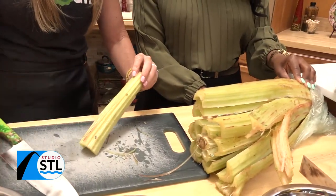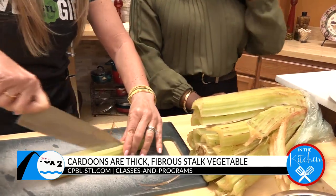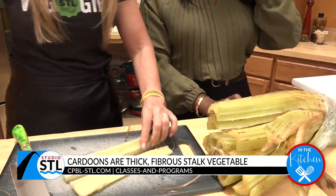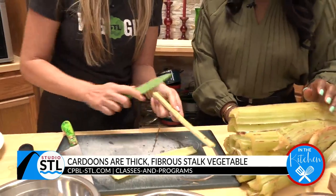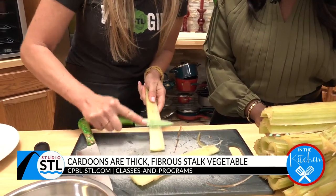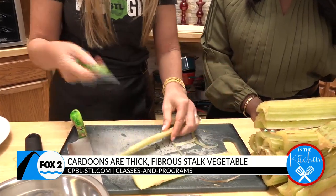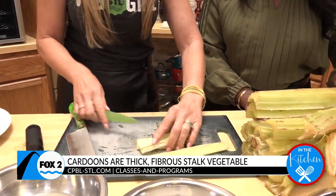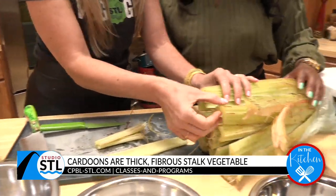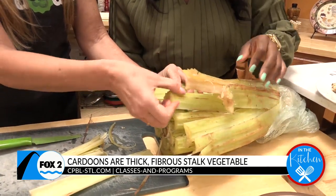Then cut it in the middle, take a little knife and cut off the sides — you've got to really do a little bit of work and make sure you get off a lot of this extra skin. Then you can cut it any way you want. Because it does oxidize, if you're not cooking it right away you want to keep it in some lemon water so it won't start to turn.